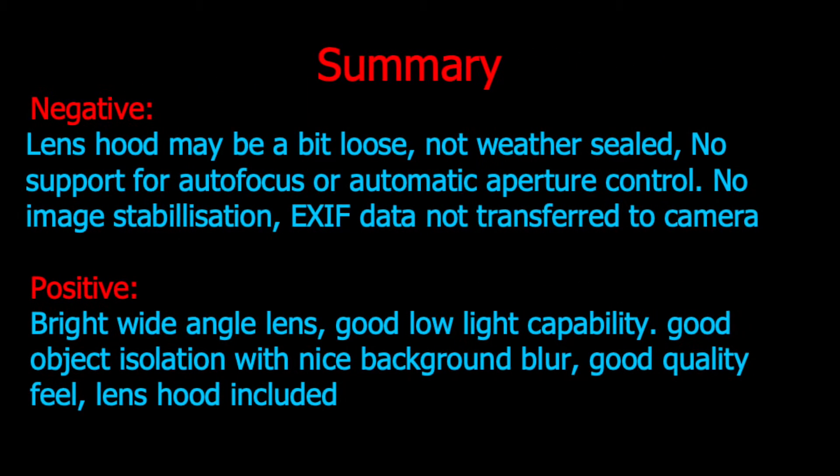Here is a summary of the negatives and positives for this lens. On the negative side: the lens hood may be a bit loose; it is not weather sealed; there is no autofocus or automatic aperture support; there is no image stabilization; and EXIF data is not transferred to the camera. On the positive side: the lens is very bright, enabling low light photography and shallow depth of field; it has good image quality with relatively low distortion; the bokeh is smooth and looks good; the lens has a good quality feel; and a lens hood is included.